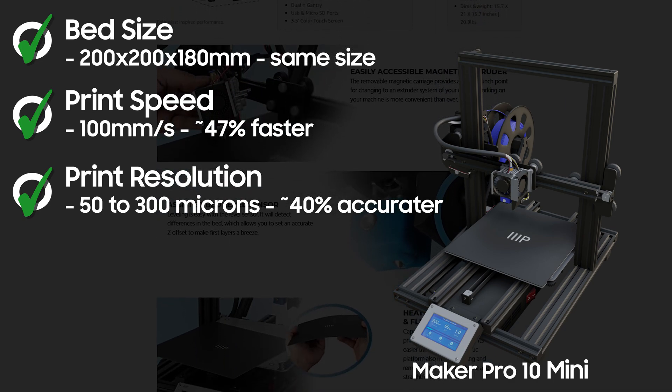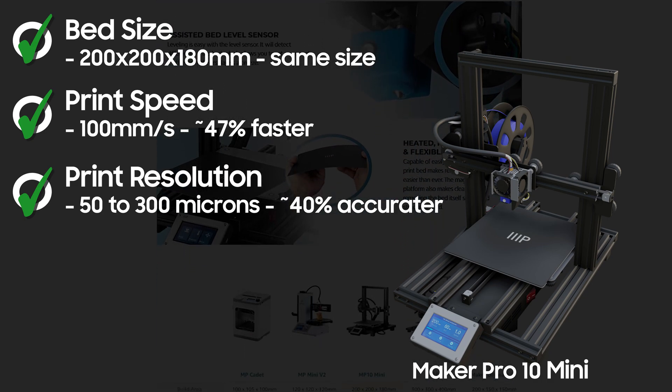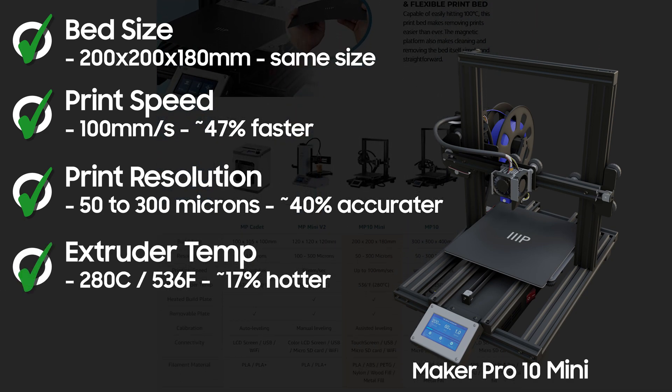Printing resolution gets a bump as well. While the V2 ranged between 100 and 400 microns, the MP10 brings it down to between 50 and 300 microns. Lastly, the extruder can reach temps of 280°C or 536°F, again an improvement over the V2's 240°C or 464°F.